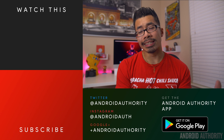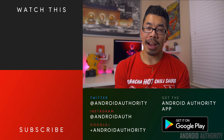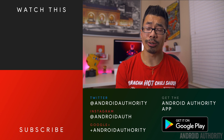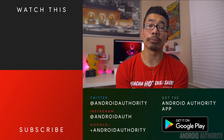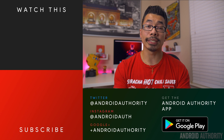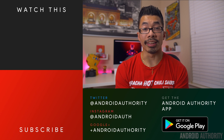Let us know your thoughts down in the comments below. As always, give this video a thumbs up if you enjoyed it, subscribe to the channel down below, and hit that notification bell so you don't miss out on future videos. Check us out on social media — Instagram, Twitter, Snapchat, Google+ — all linked down below. And check the website as well, androidauthority.com, because we are your source for all things Android.